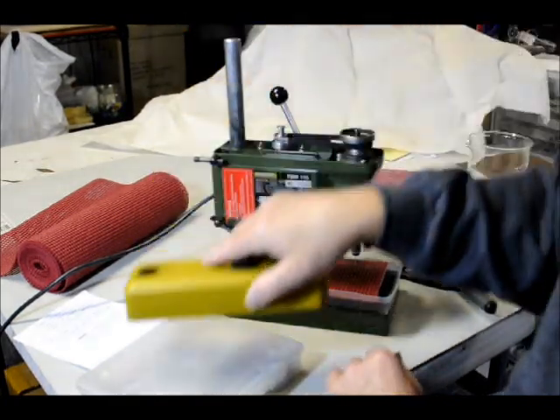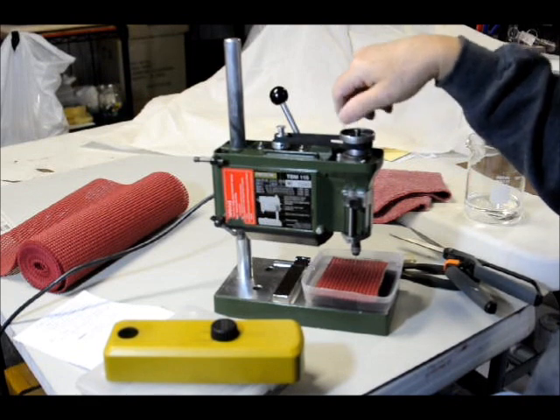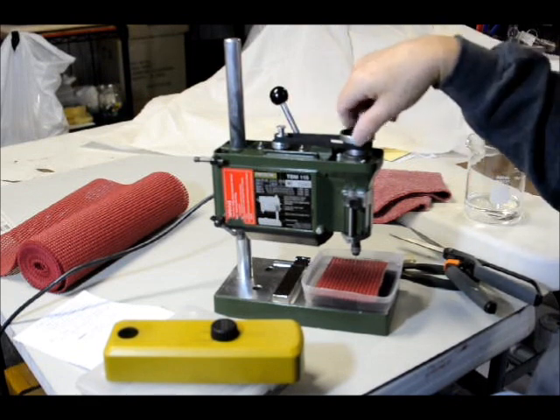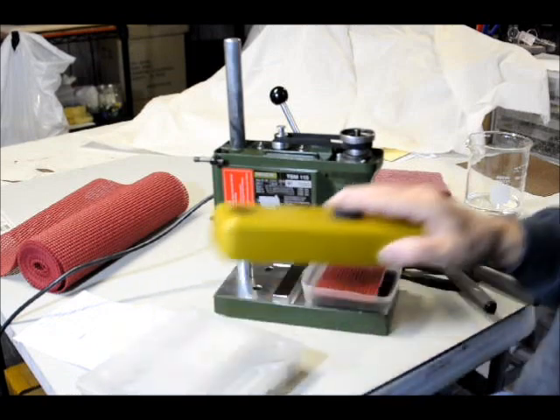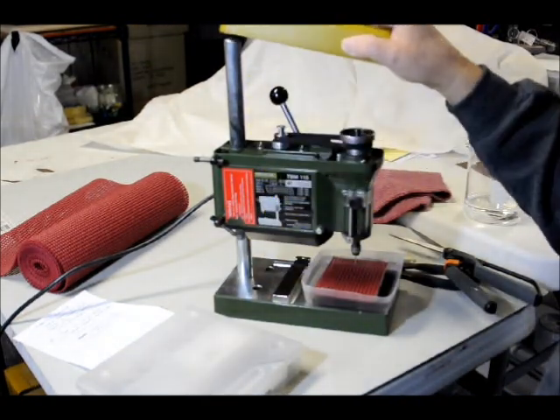To change the speed, it's got a little belt drive up here. I've got it on medium speed right now — high, medium, and low speed. You add a drop of oil about every ten hours of drilling, just a drop of machine oil on there.